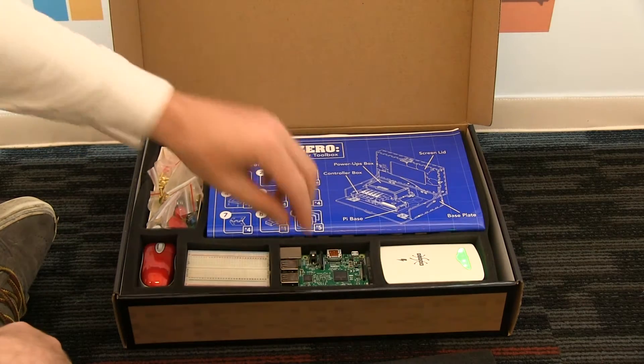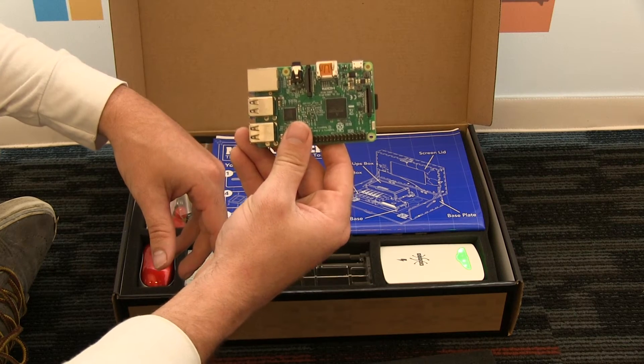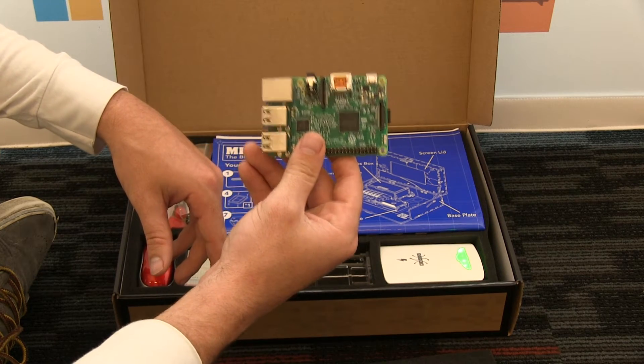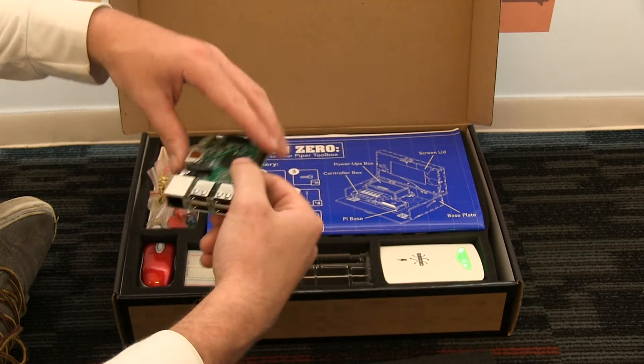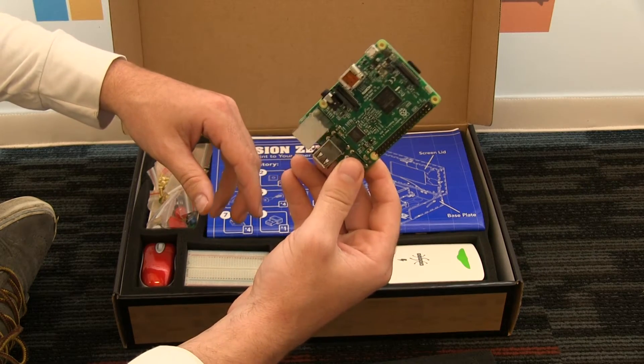The second biggest difference is we're using the Raspberry Pi 3 now. This is the newest version of Raspberry Pi — it came out this spring. It has Wi-Fi and Bluetooth enabled, so you no longer need a Wi-Fi dongle. Connect to the internet, get updates, and download the newest Piper levels.